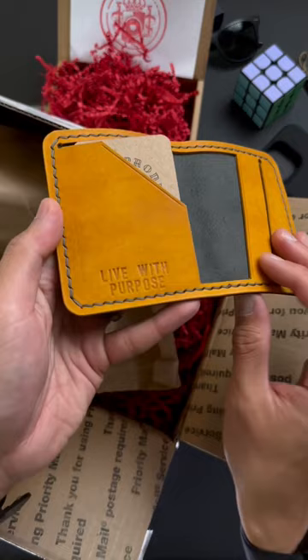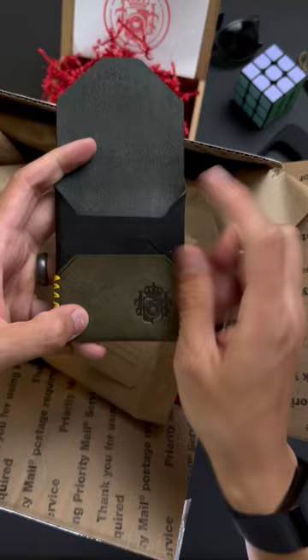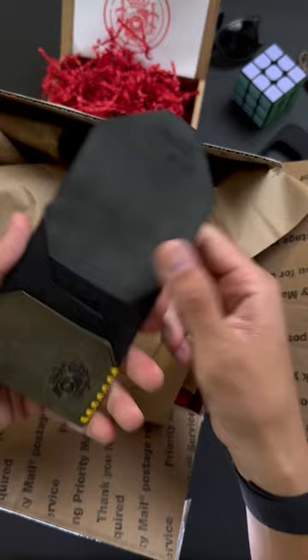Item number three. This one is meant for vertical storage. So you put your credit cards in like this. Got one pocket here, two pockets here, and a third main compartment there. A little quick access flap back here too.